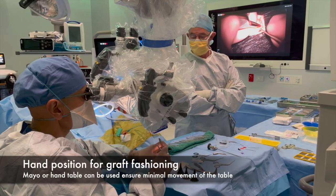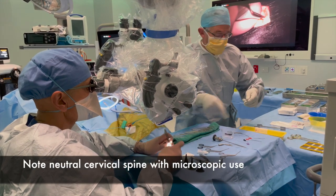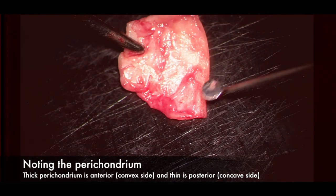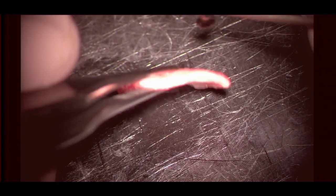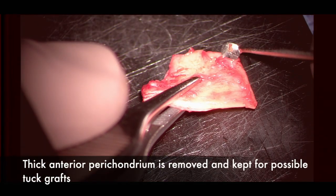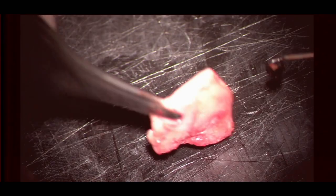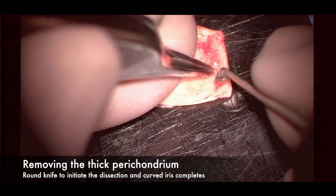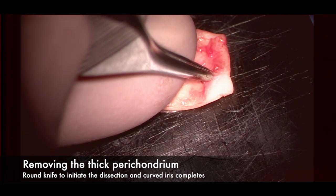Returning to the hand position for fashioning the graft on a mayo or hand table with a neutral cervical spine. The cartilage dissection is performed on a cutting block. Note the thick perichondrium on the convex anterior side and the thin perichondrium on the posterior concave side, which will become the lateral aspect of the graft. The thick anterior perichondrium can be used for tuck grafts. Beginning the dissection by removing the thick perichondrium — starting with a sharp round knife then moving to curved iris scissors.